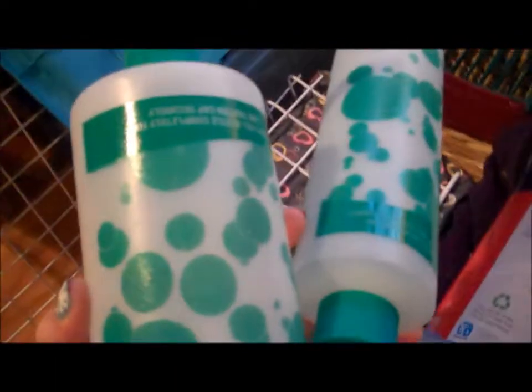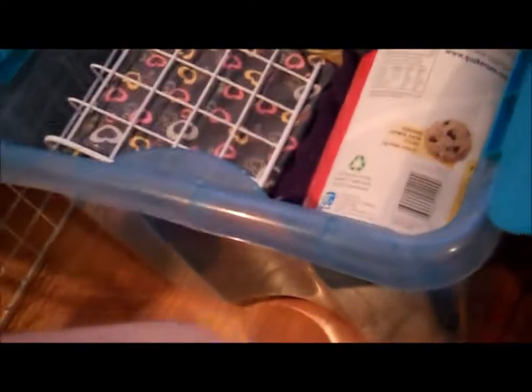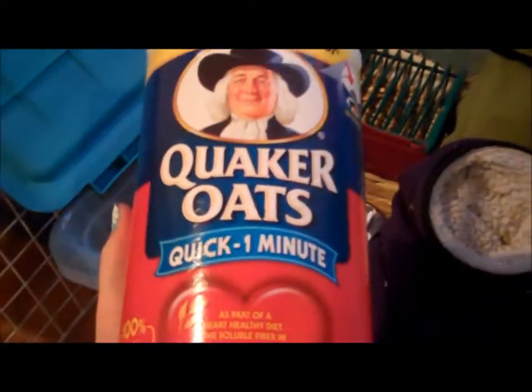Both of these water bottles were from PetSmart. This oat box — she's like Quaker Oats — is from Harris Teeter, and the water bottle inside of it is from Doctors Foster and Smith. It's the Super Pet water bottle, so you can get it at PetSmart and stuff.